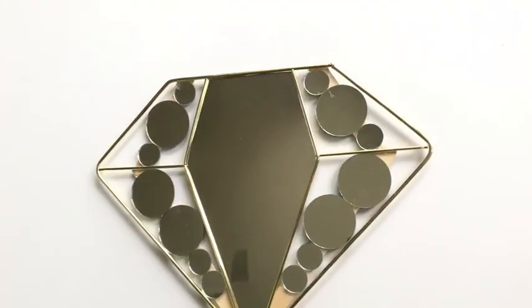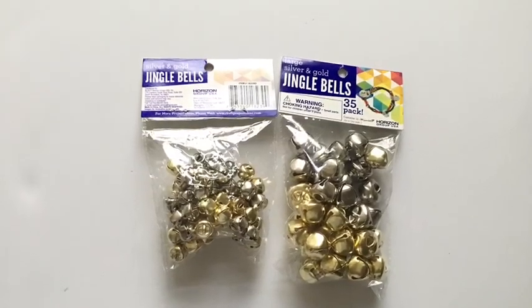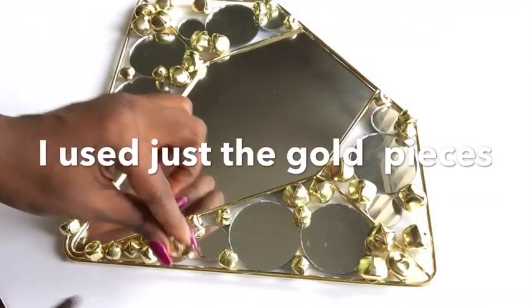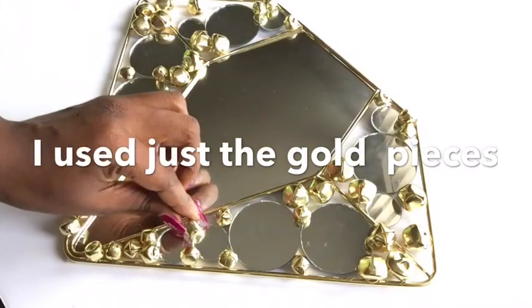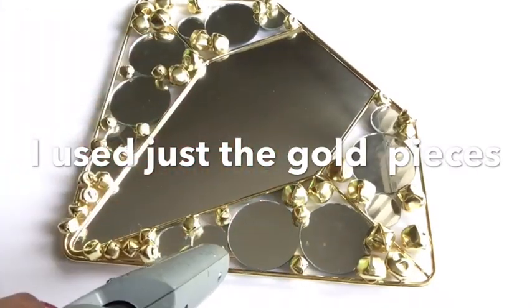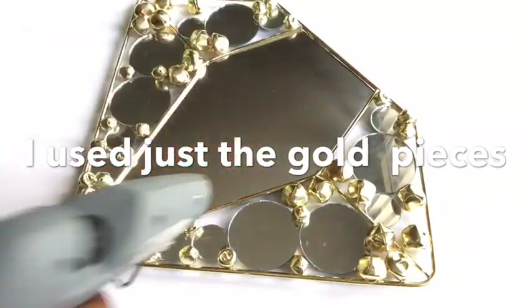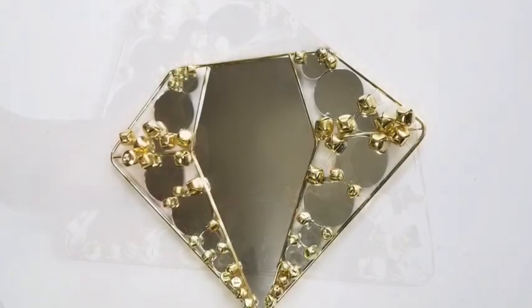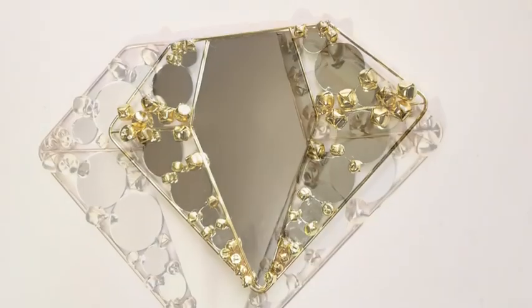This is how I glued them on. Then I took jingle bells that I got from Walmart and I'm going to be gluing them on to cover up the wood that's showing and to also complete the design. This is what it looks like. I made another one to give to someone and I covered up more of the open spaces.